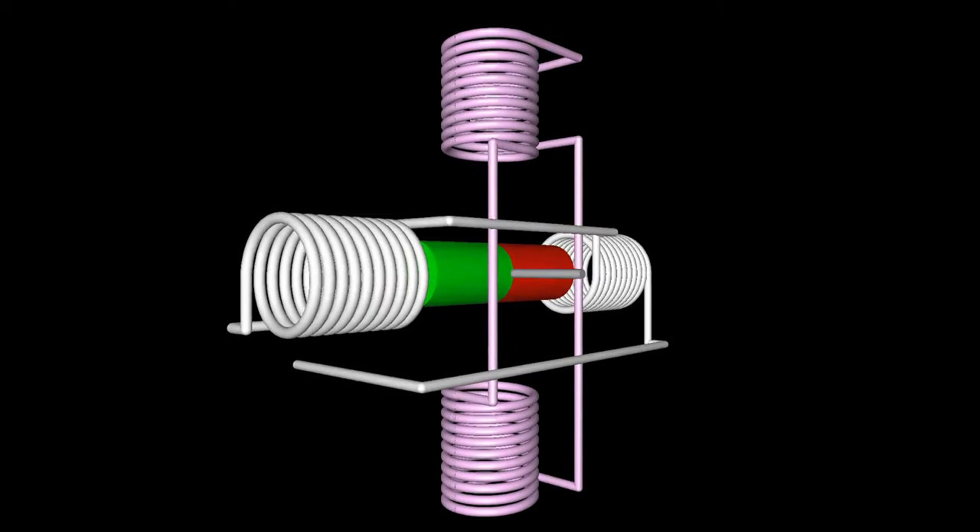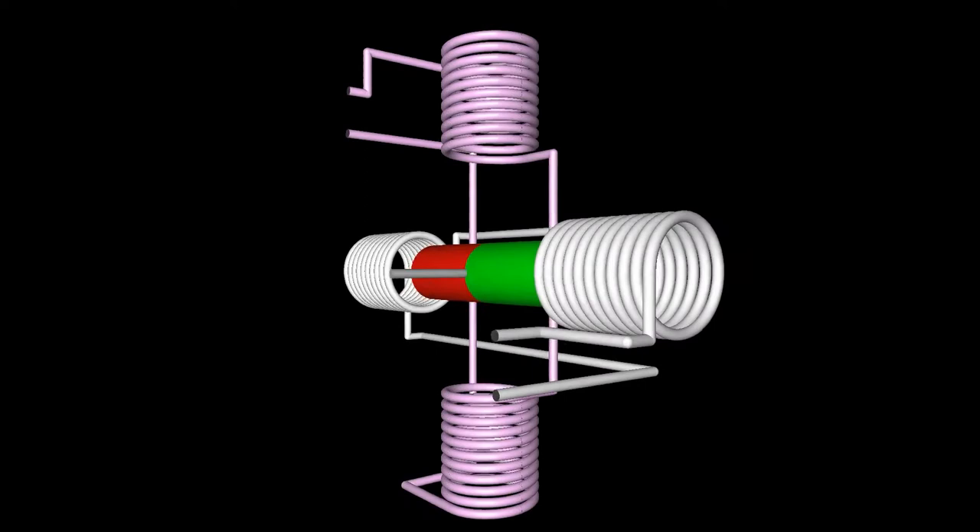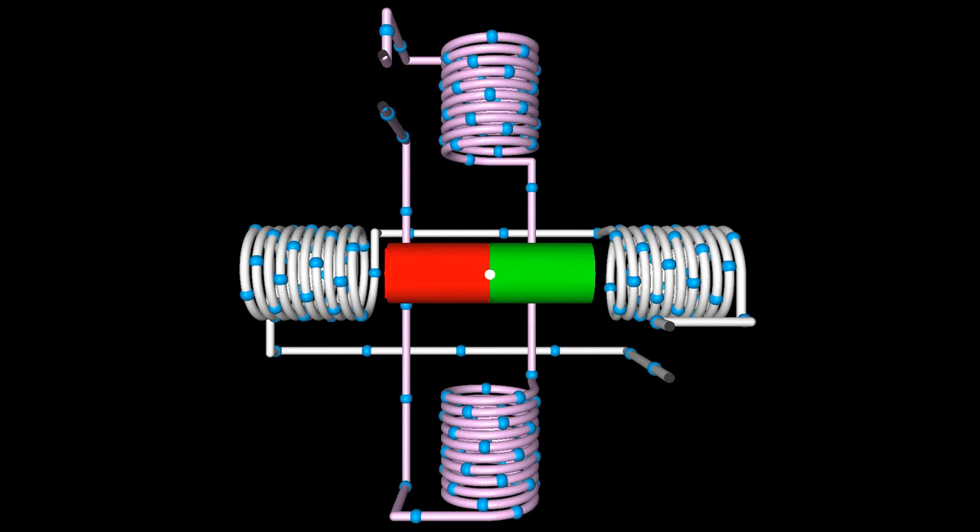The virtual motor shown here operates on the reaction between the bar-shaped permanent magnet forming the rotor and the field created by four electromagnets forming the stator. The two white marked coils arranged on the horizontal line are switched in series, thus they are organized in one group called a phase. Same is true for the two magenta colored coils arranged on the vertical line that form the second phase of the motor.